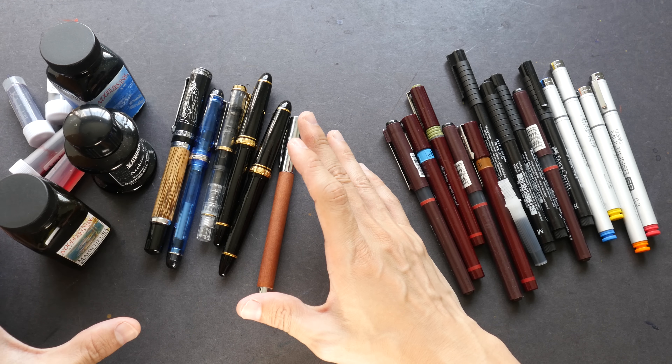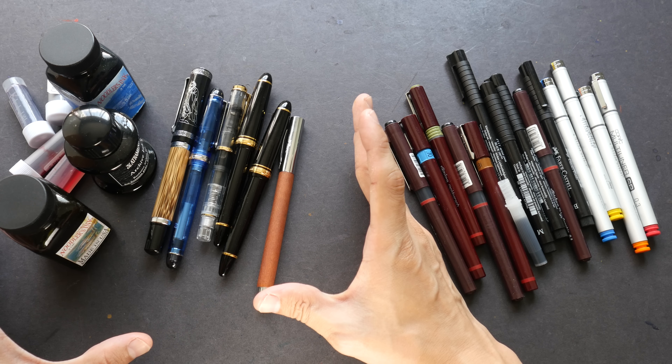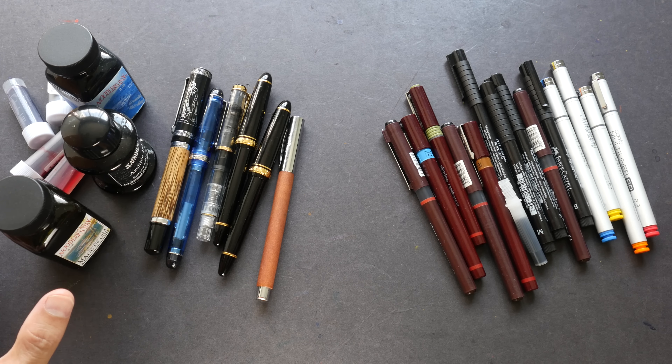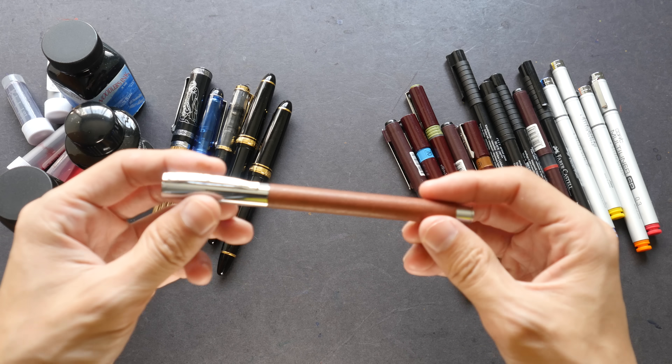Hi everyone. In today's video I'm going to talk about fountain pens versus technical pens and let you know why I prefer to draw with fountain pens. On the left side here we have all things related to fountain pens and on the right side these are all the technical pens. So let's talk about fountain pens first.